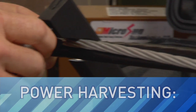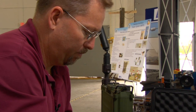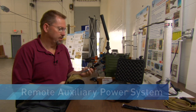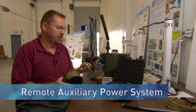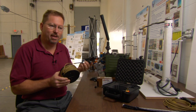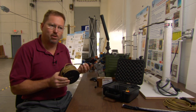This week, LabTV travels to an Air Force research lab in Dayton, Ohio, to meet an engineer who is harnessing electricity from power lines. This is RAPS — the Remote Auxiliary Power System. RAPS is designed to give a user the capability to tap into outdoor power lines safely and then be able to power things like equipment or recharge batteries.